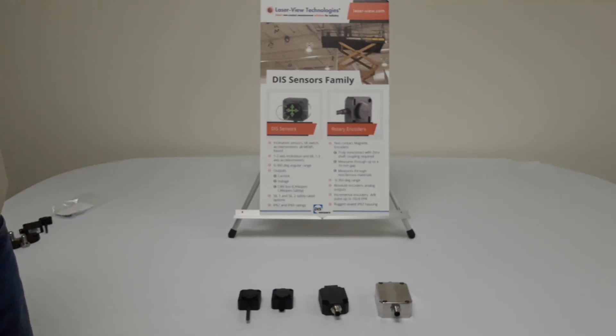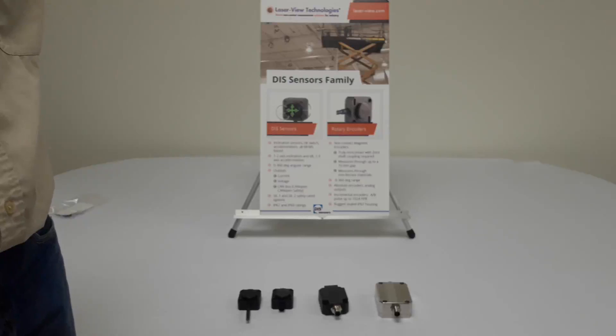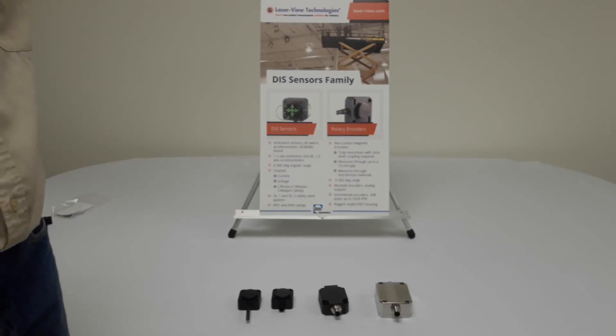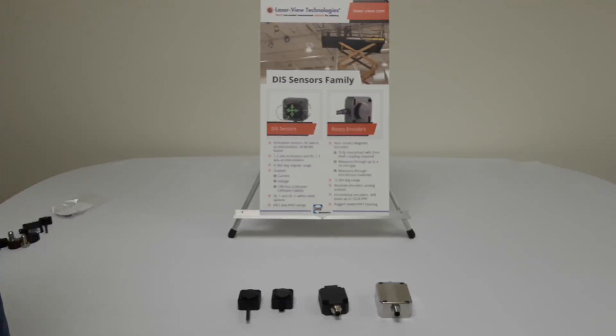This is a short introduction to the DIS sensors line of non-contact inclinometers. All the inclinometers are based on accelerometers and are fully non-contact. They are available in either one axis or two axis versions, horizontal or vertical mount.